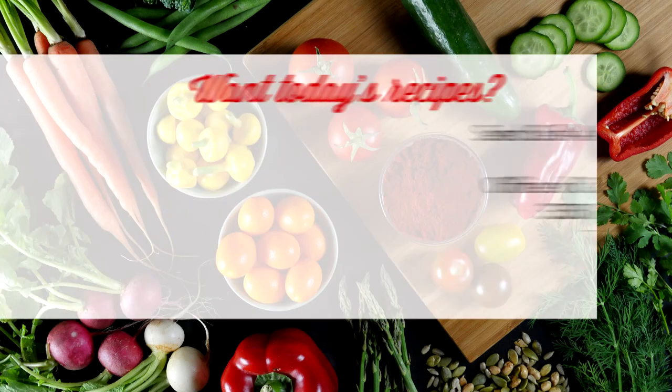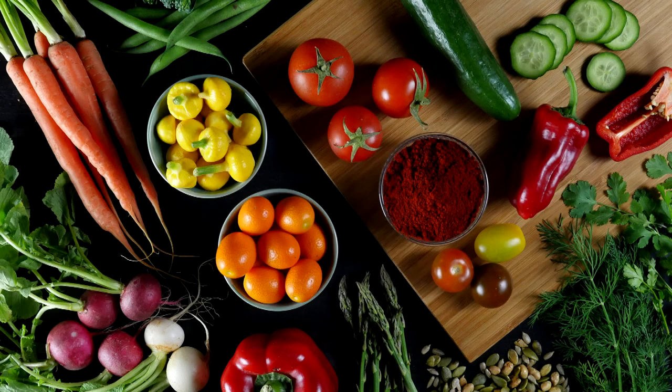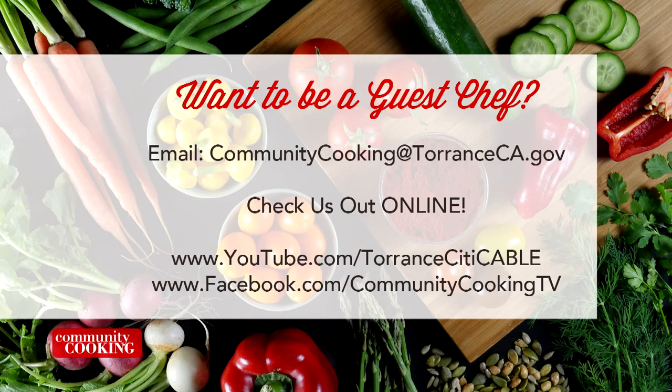If you'd like a copy of the recipe seen on this show, send us a self-addressed stamped envelope to the Office of Cable and Community Relations at 3350 Civic Center Drive, Suite 200, Torrance, California 90503. Be sure to note the show number displayed on the screen. You can find all the fresh ingredients used on today's show at the Farmer's Market at Wilson Park, 2200 Crenshaw Boulevard — open every Tuesday and Saturday from 8 a.m. to 1 p.m., rain or shine. Email us at communitycooking@torranceca.gov and check us out at youtube.com/torrancecitycable. Like us on Facebook at Community Cooking TV.